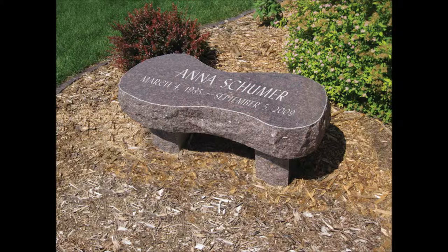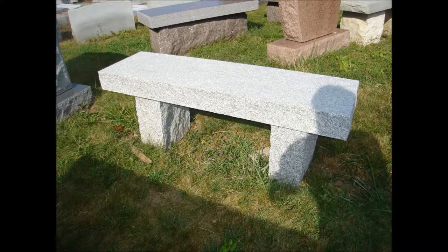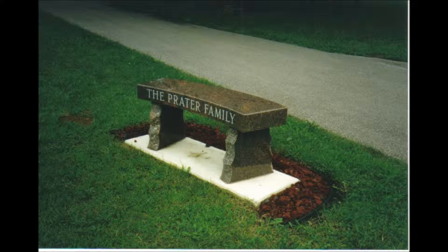The second style of bench is all granite — a straight rectangular shaped bench. You can get them finished different ways: all polished with both legs polished, or you can get the legs rough — that's the main difference. These benches are 42 to 48 inches long, so they're a little bit longer, and they're generally sandblasted with names, dates, and some design if desired.